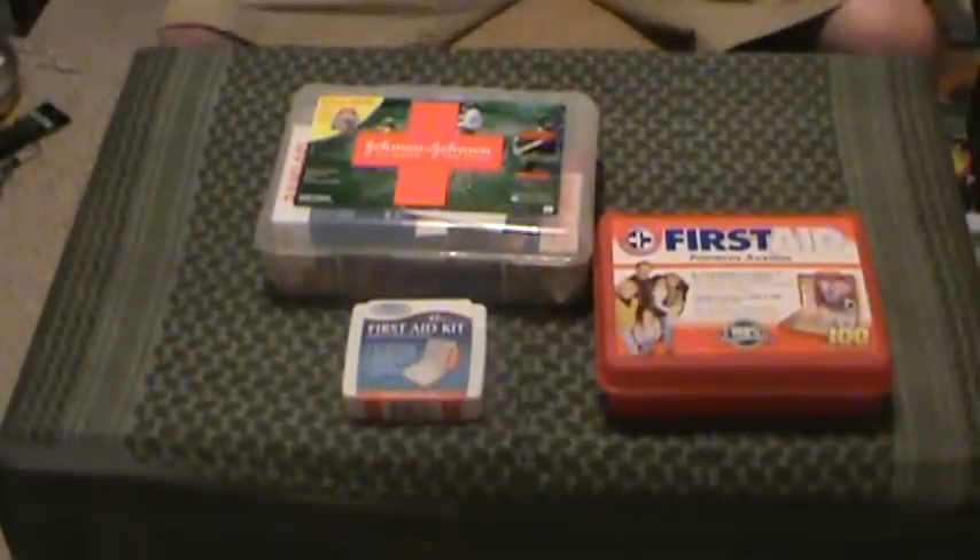Hey guys, MD Prepper here. One of my first medical style reviews. This one is going to be an intro to first aid kits and all that — just basic stuff. I've had a lot of PMs, messages, and comments about: hey, can you just show us some vids on what you'd carry for first aid.